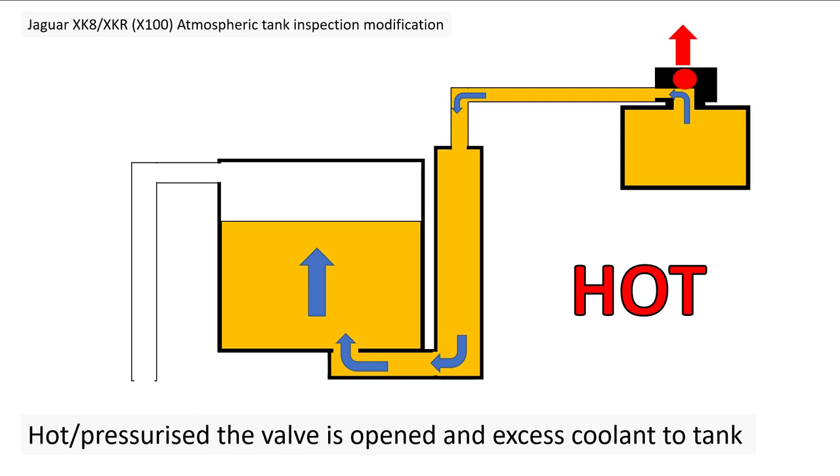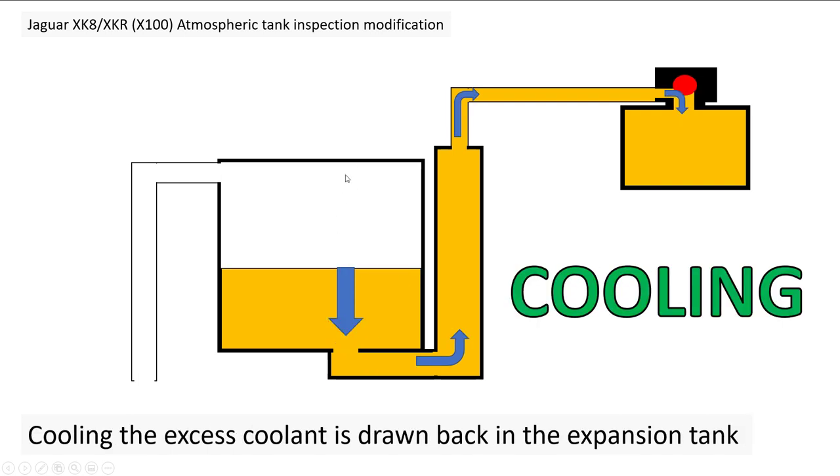When the system's hot and pressurized, the valve opens and lets any excess coolant through into the atmospheric tank, and the tank level rises. Obviously if there's really excess coolant it will come out the top. When it's actually cooling down, the valve stays open and the excess coolant is then drawn back into the system, which is all good. So basically this tank will go up and down during cooling and heating of the engine.